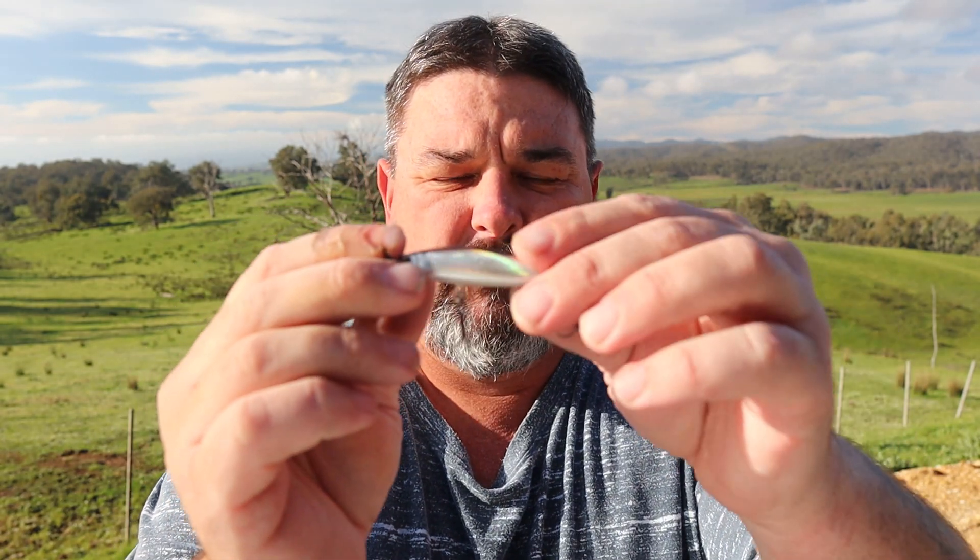I use a jointed trout minnow quite a bit, called a Pontoon 21 Tantaliser. I love it, but they don't need to be jointed. This is a solid minnow and it worked very well.